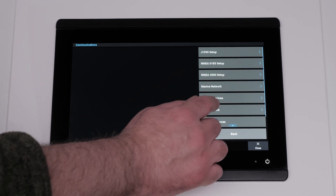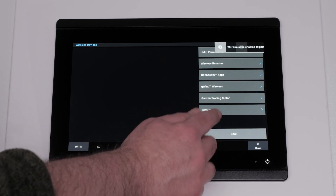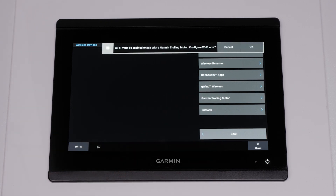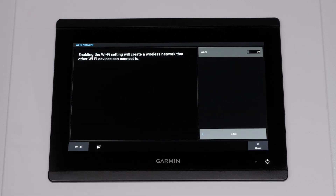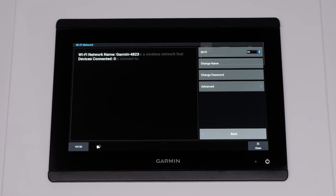Select Wireless Devices. Select Garmin trolling motor. Now select OK. Ensure your chart plotter's Wi-Fi settings are turned on and hosting a wireless network.